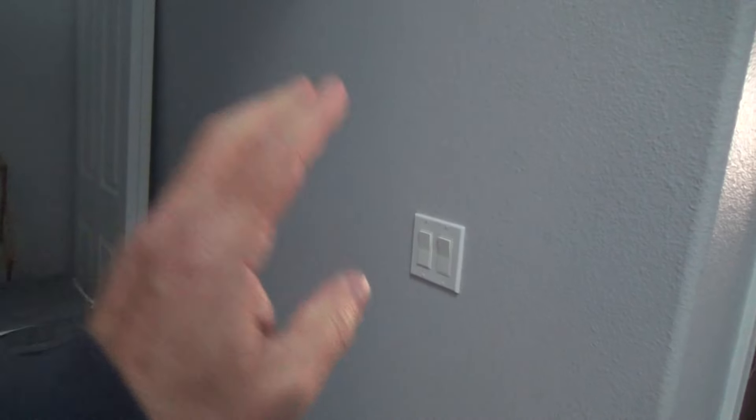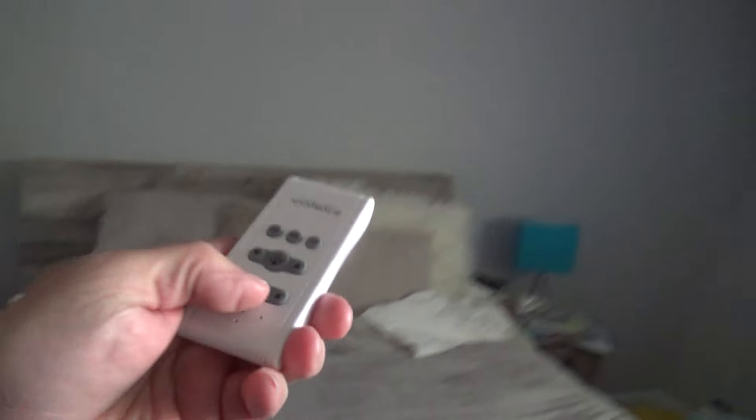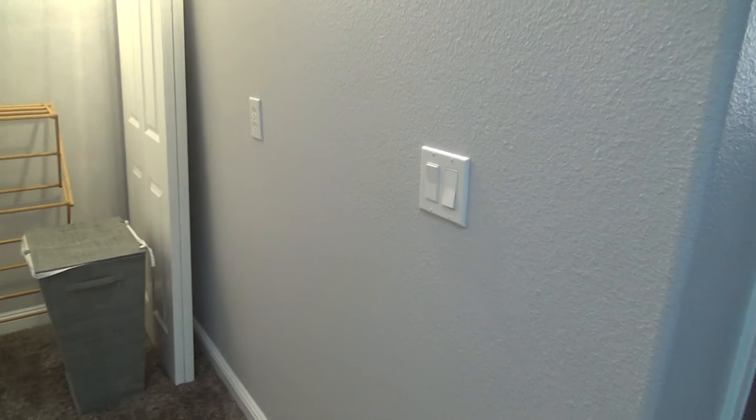The absolute first thing I have to do with this light switch — you remember — is turn it on and then find the associated breaker in the electrical panel. I've got the power switch on for the ceiling fan and I'm going to turn the light on. I'm just going to leave that on and hit breakers. Hopefully both are on the same breaker; if not, I'll be back and forth up and down the stairs until I get things situated. First step: do not — and I repeat — do not work on light switches or electrical items when the power is on.